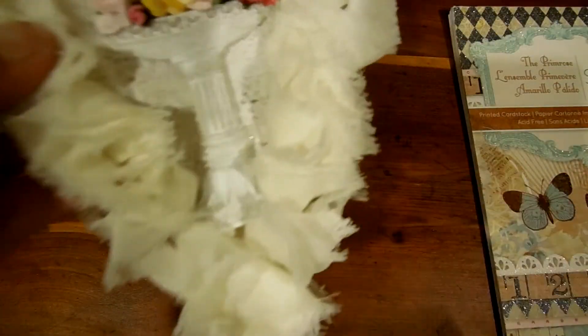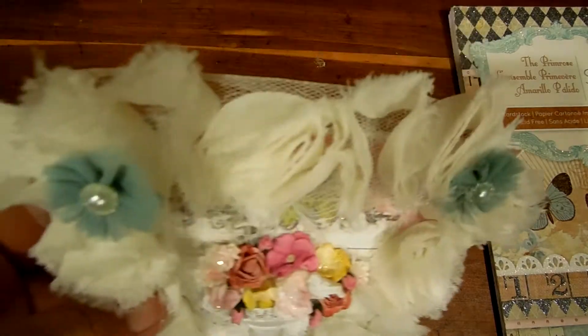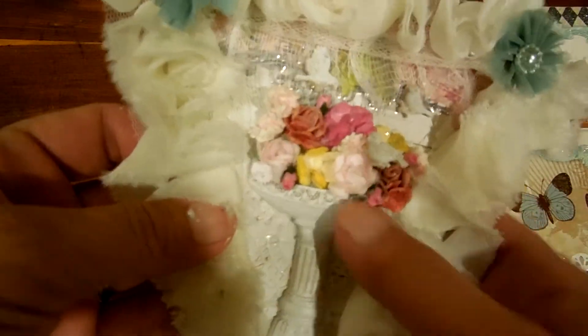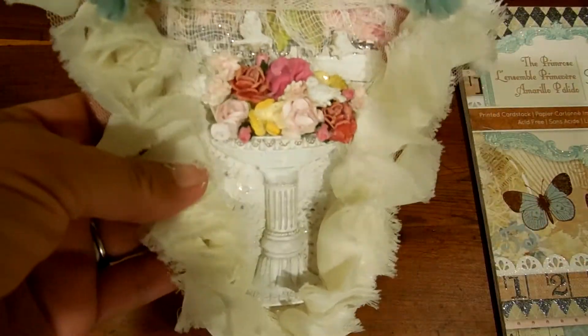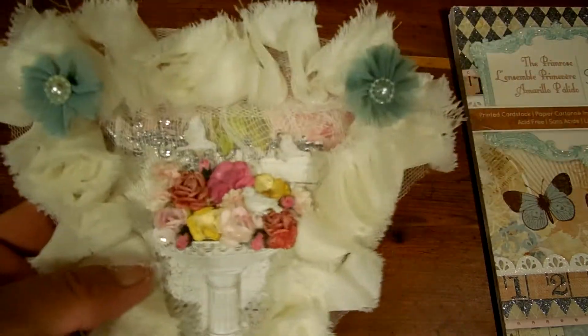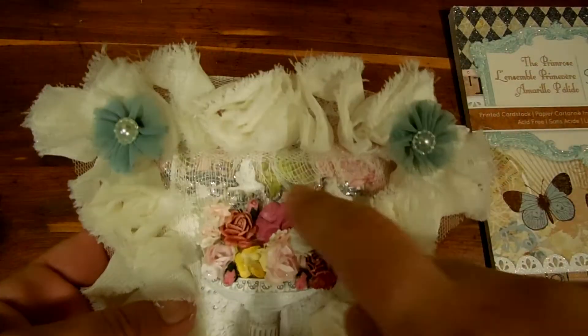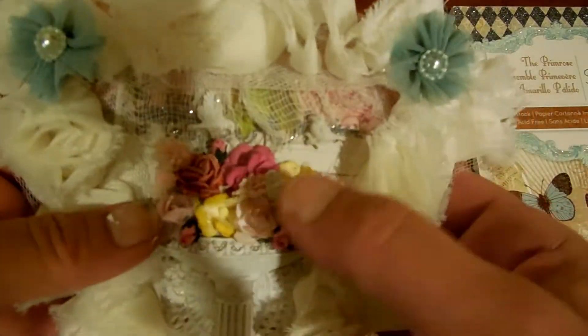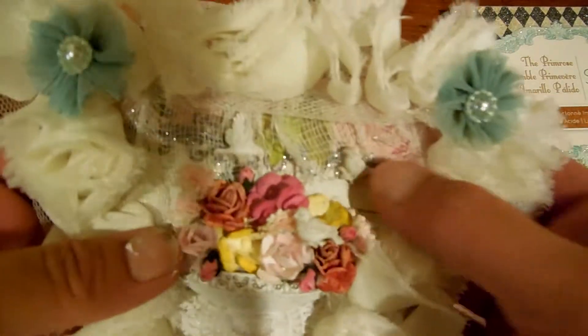I put some rosette trim, and then I have a couple of Prima flowers here. And then I added a Prima resin — it's a little birdbath — and I filled it with flowers. I have a little bit of cheesecloth back here, and I have a little bird here, one right here, and then one up in this corner.